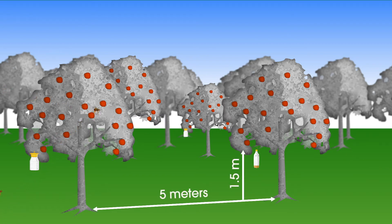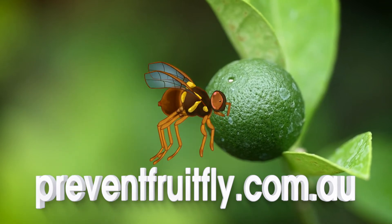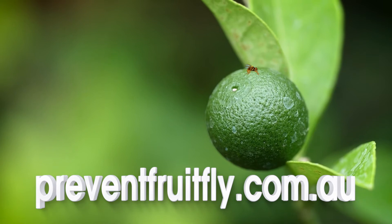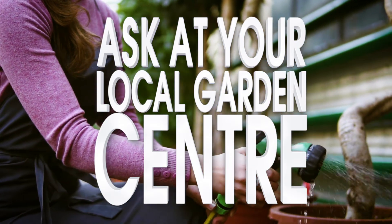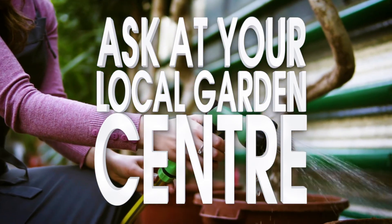You'll need to check your traps regularly and change the mixture weekly. For more information on how to manage Queensland fruit fly numbers in your garden, go to preventfruitfly.com.au or ask for advice at your local garden centre. And together, we can help prevent the spread of Queensland fruit fly across our region.